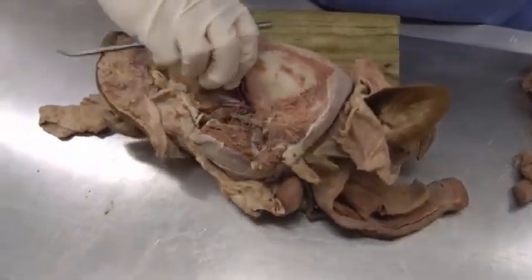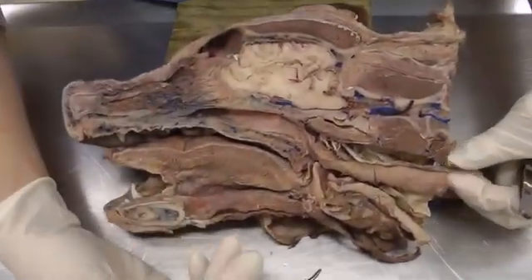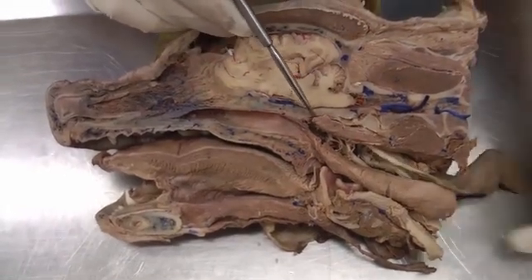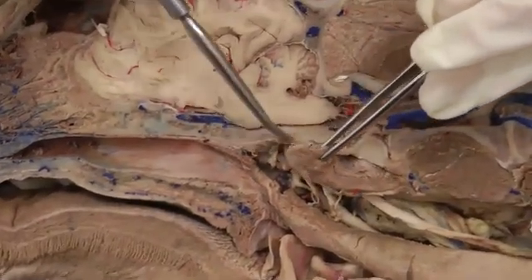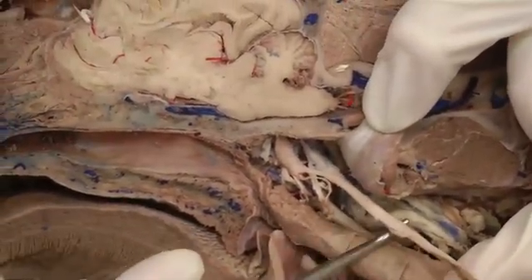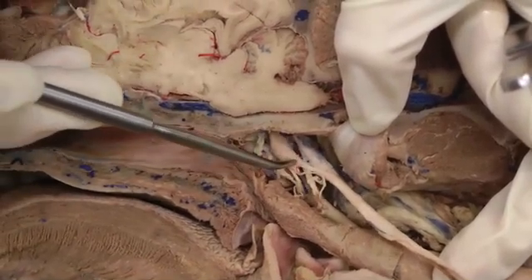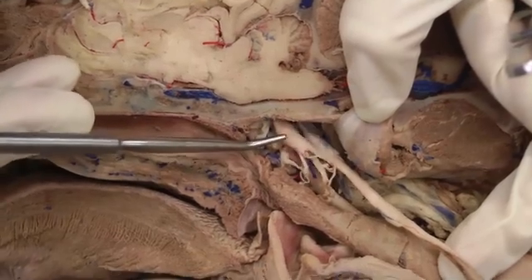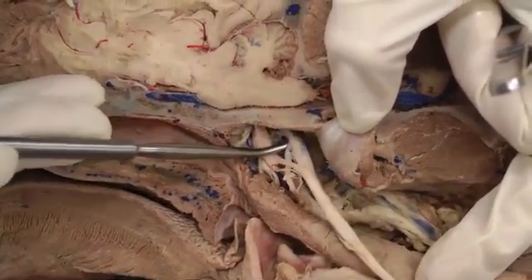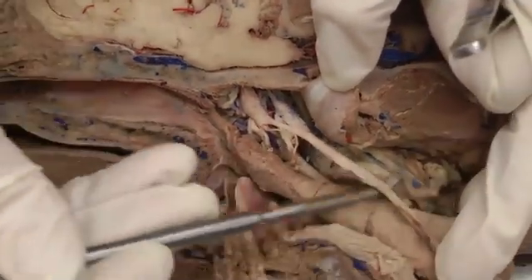We're going back to the right side of the head. Now we're moving on to following the vagosympathetic trunk. On the medial side, right here is the longissimus capitis muscle — you're going to cut that and reflect it caudally. You have the vagosympathetic trunk here, and then we see it breaking into two parts: the cervical sympathetic trunk, which includes the cranial cervical ganglion — this enlargement right here — and then this portion is the vagus. So vagus here, cervical sympathetic here, and coming together is the vagosympathetic trunk.